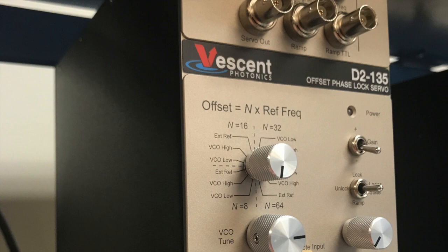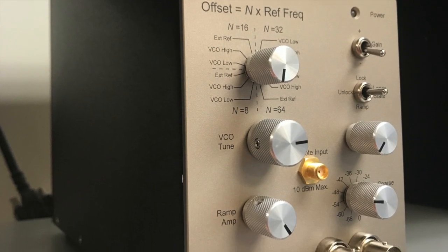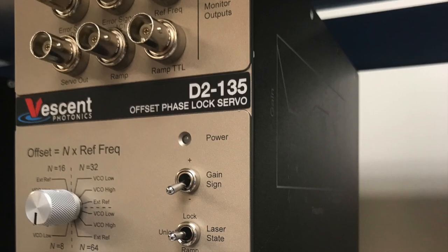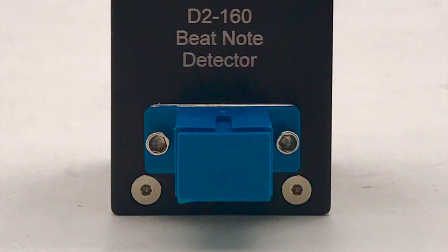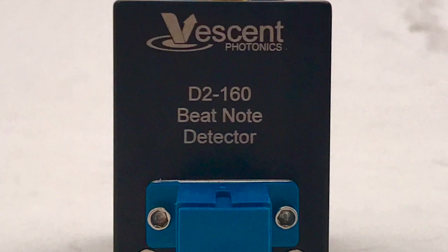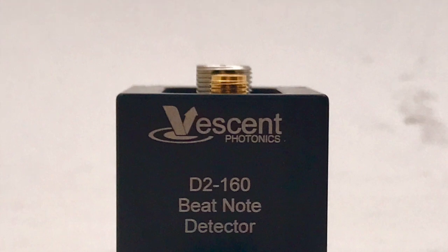The D2-135 Offset Phase Lock Servo is designed to precisely control and quickly adjust the frequency detuning between two lasers. The OPLS provides for an extremely tight phase lock between the master and the slave lasers. The D2-135 accepts an electrical beatnote that can be obtained from a fast detector, such as the D2-160 beatnote detector.